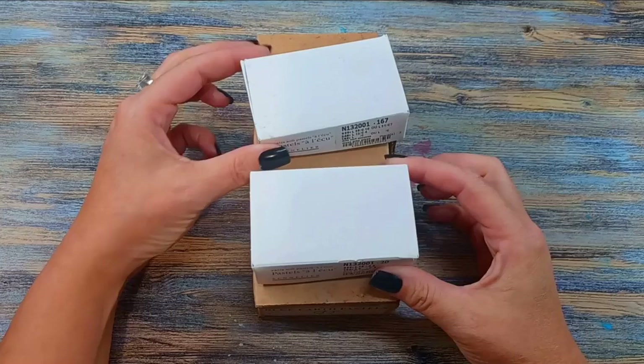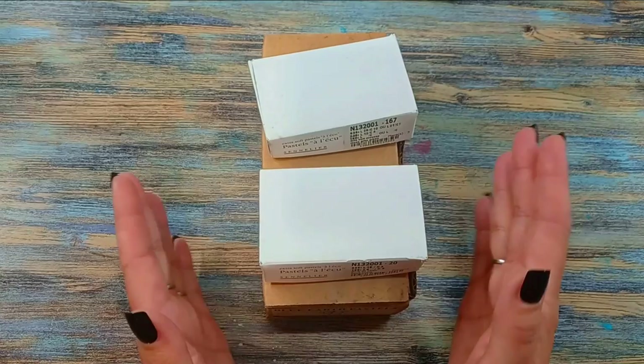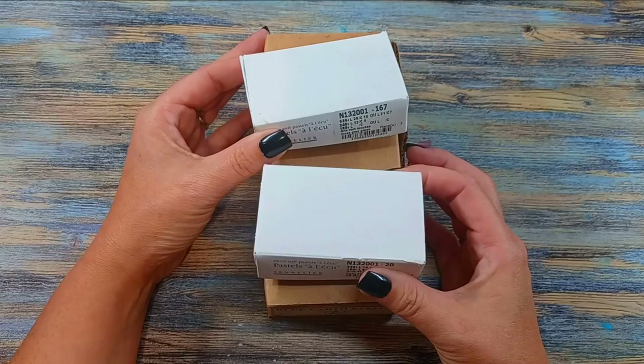Hello, my art friends. I have a mini art haul to share with you today. My very good friend Emily gave me a gift certificate to Dakota Pastels for my birthday, and I recently was able to clear it completely off.